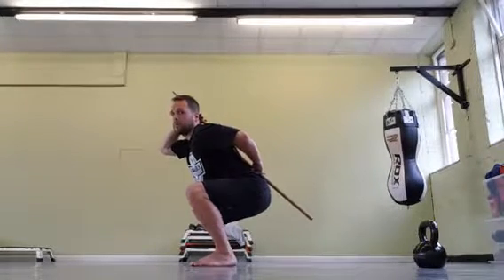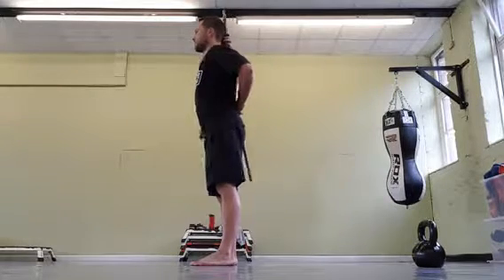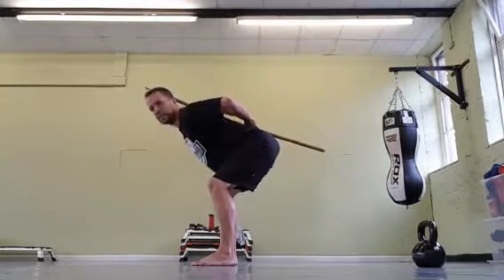That is a squat — my hips are now below my knees. So we're not going to get much force out of that for a kettlebell swing. For a kettlebell swing, it's a hinge — back like that — so you'll feel it in your hamstrings.